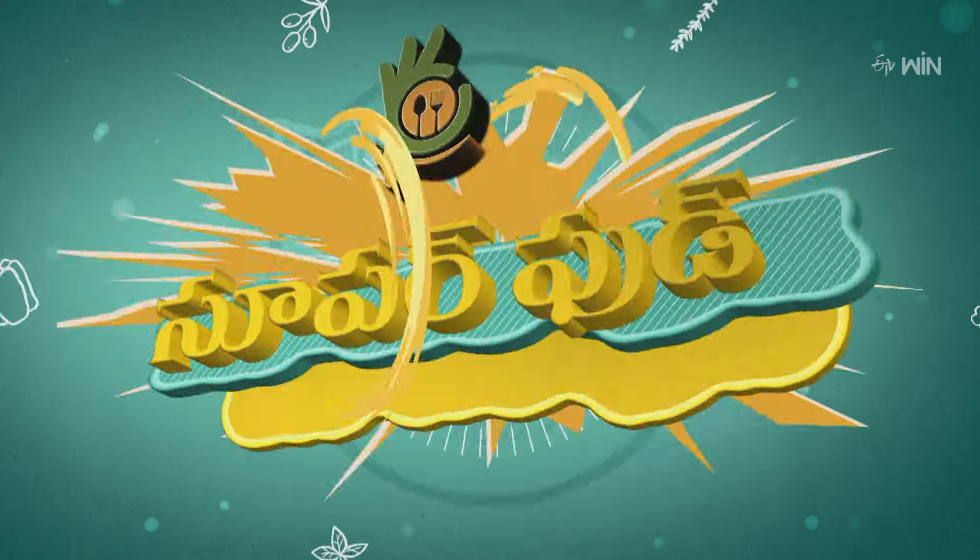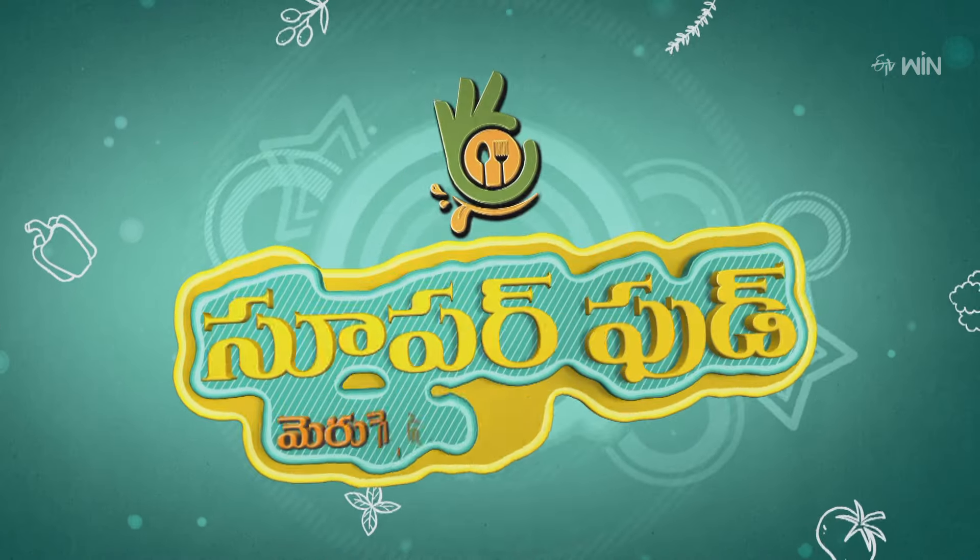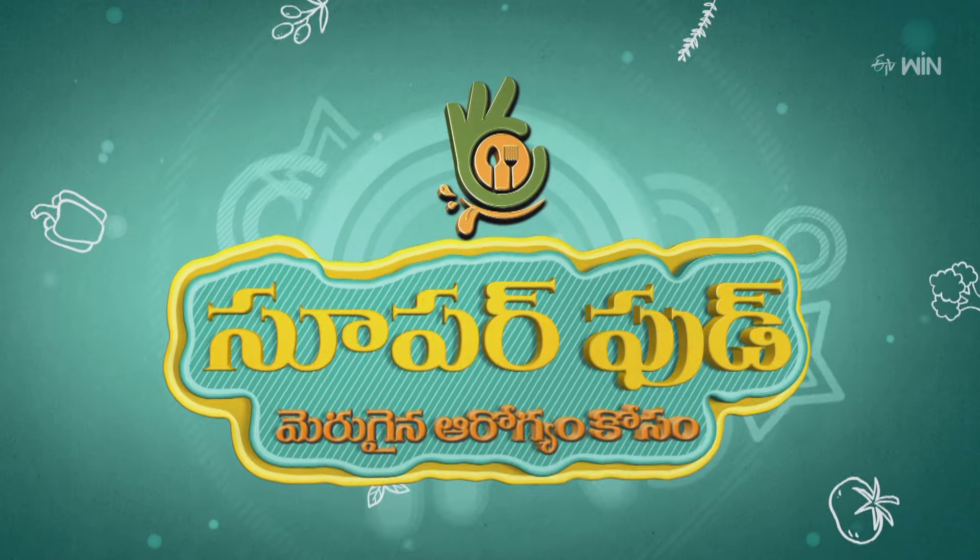Namaste Andy, welcome to Superfood. Tamil Paku — Green Gold.